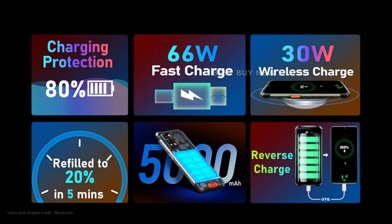The BlackVue BV9200's battery is a Li-Polymer and has a 5000mAh capacity. A 66W rapid charging mechanism is used to accommodate this non-removable cell.